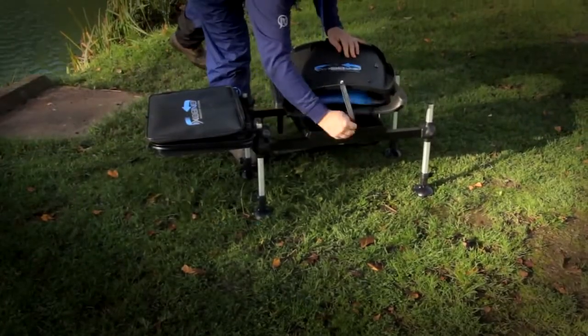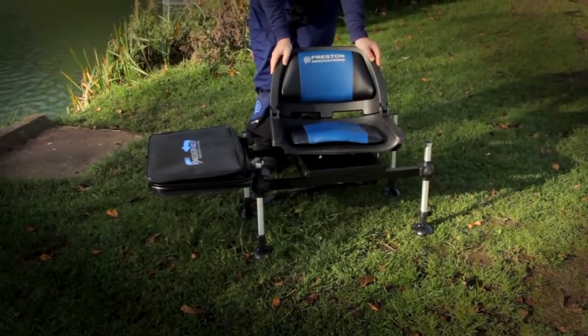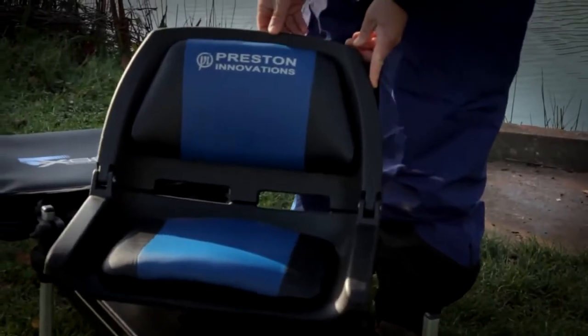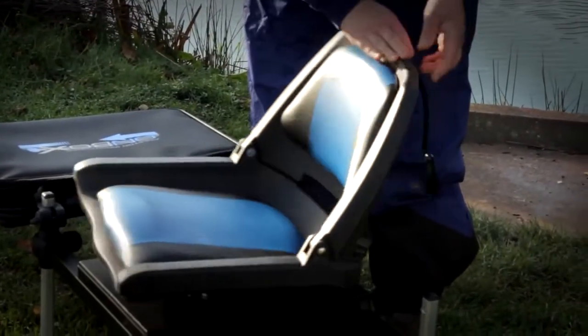The main feature of the box is the fully padded folding backrest, which rotates 360 degrees — hence the name. This not only gives the angle of support but allows the angler to manoeuvre around his peg a lot more freely than with a conventional seat box.